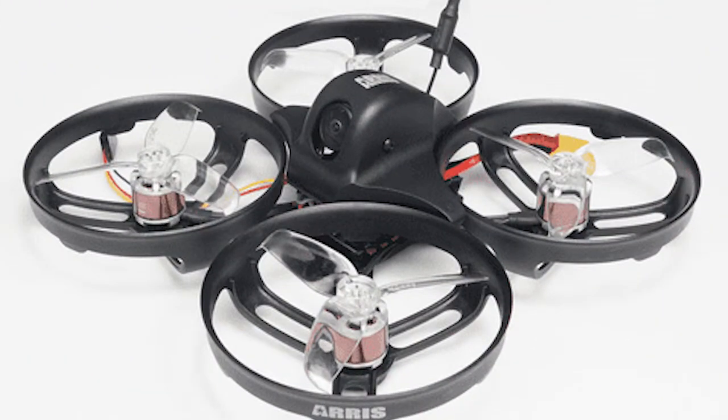Today I want to do a review on the Ares X110. It is suitable for both 3S and 4S batteries. You're going to need an XT30 connector. It is fully assembled, pretty much ready to fly.